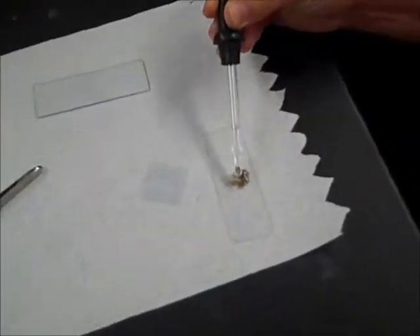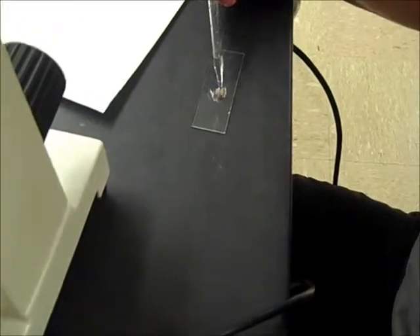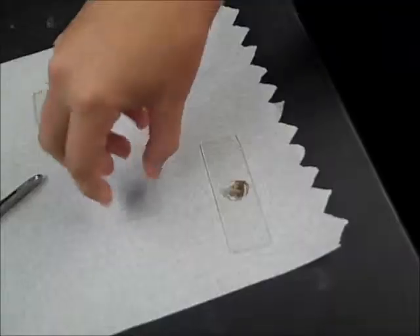First, she's making her wet mount just like a normal wet mount. Put more water than you normally do. She's doing great.